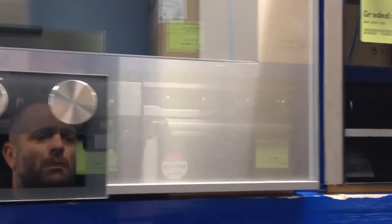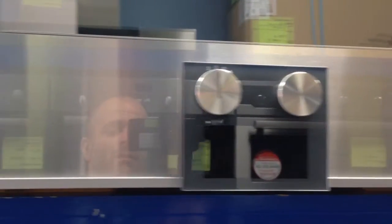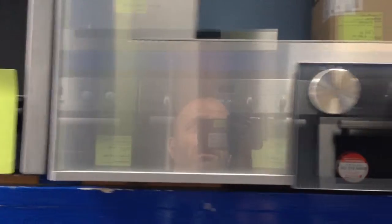This item is some surplus stock we got from a kitchen company who'd gone into liquidation. Inside you can see it's never been used — it's got all the instruction manual and bits and pieces in there.